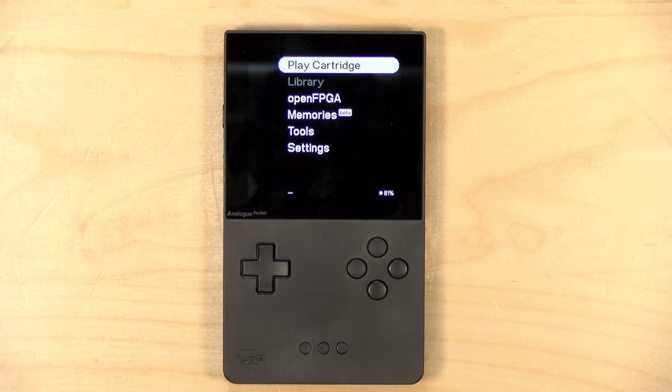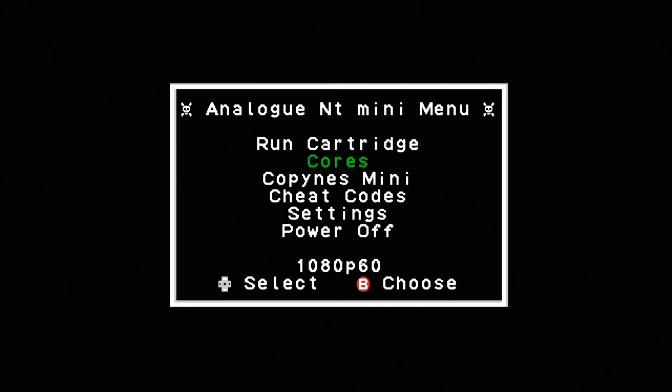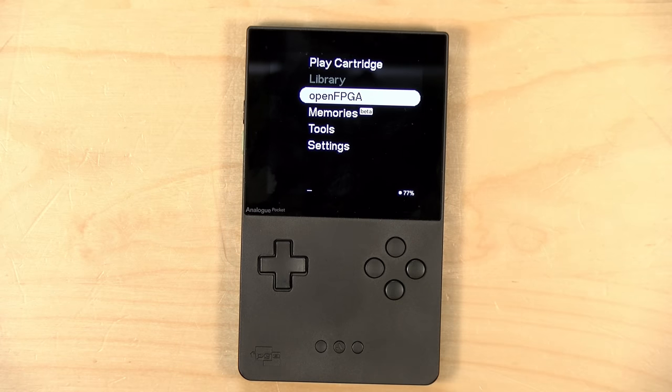What attracted me to the Pocket was the same thing that attracted me to prior Analog hardware — those devices would get mysterious firmware updates that would magically appear on GitHub, allowing a lot more functionality. What you're seeing here is video from my review of the NT Mini, which was an NES clone console that later got support for games off SD cards, plus the ColecoVision, Master System, Game Gear, and other 8-bit systems from the 1980s.